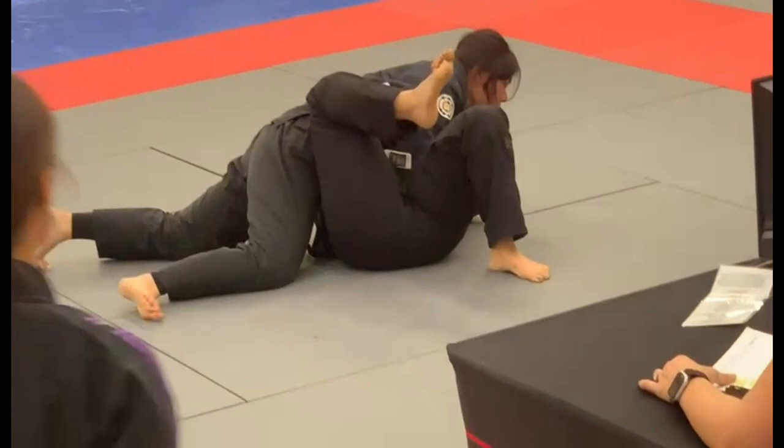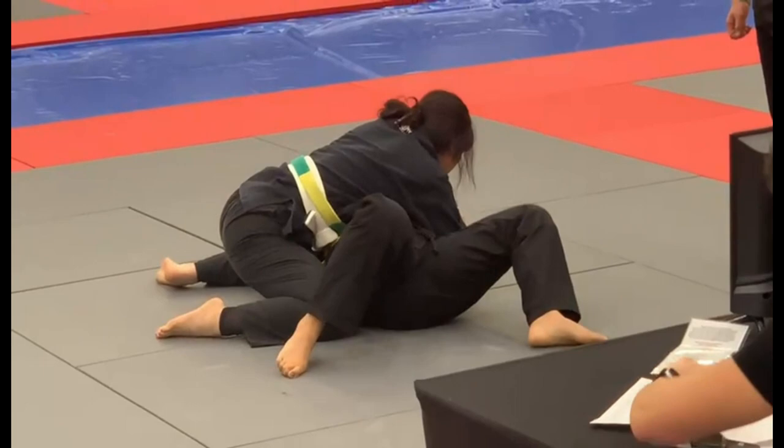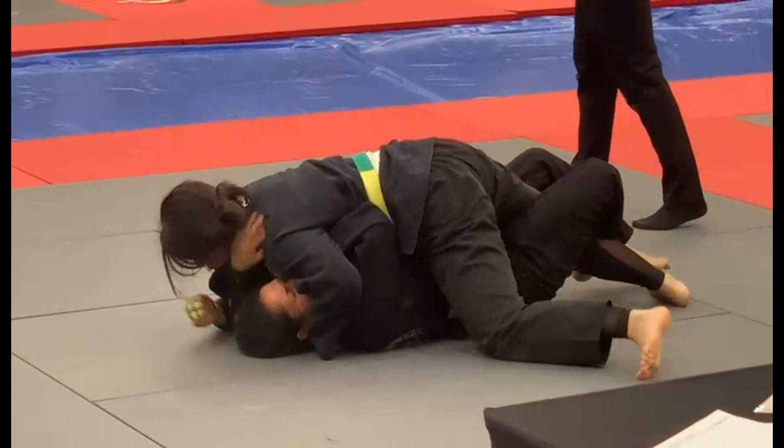Nice job, Lily. This is only a one-point difference right now, so let's work on getting back to framing and a shrimp escape. Keep it very simple, Lily. Get your knee inside. Work to get on your right hip. Try to get your right hip down to the mat and your left hip up. Big shrimp escape there, Lily. That's it. Keep that knee there. Don't let her go to the mat. You have to fight that. Good job. Nice defense. Beautiful.